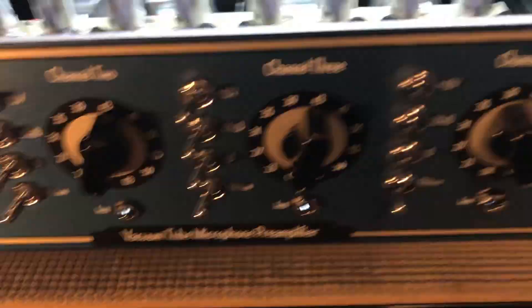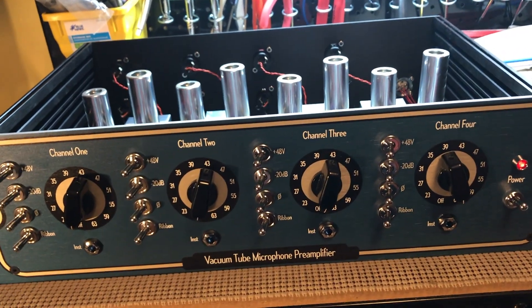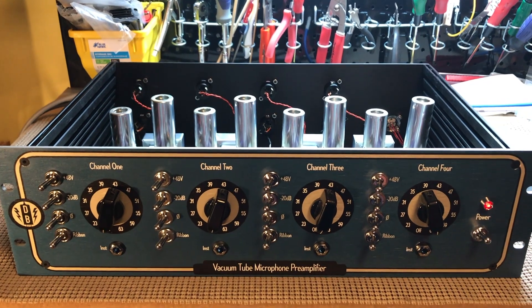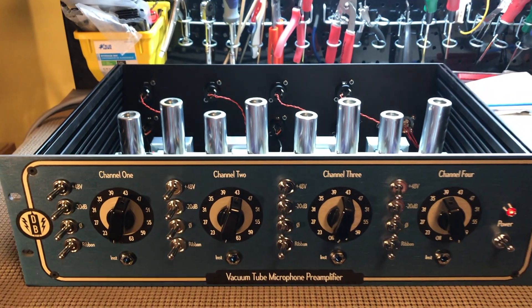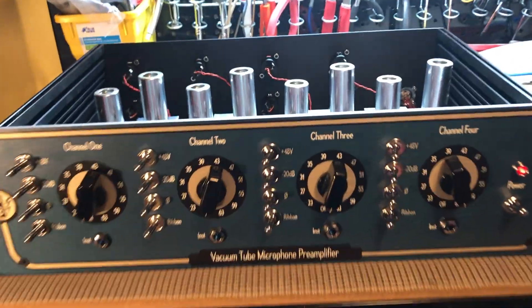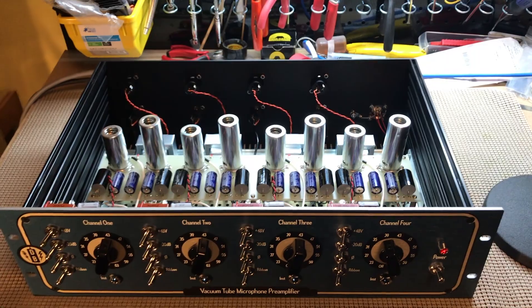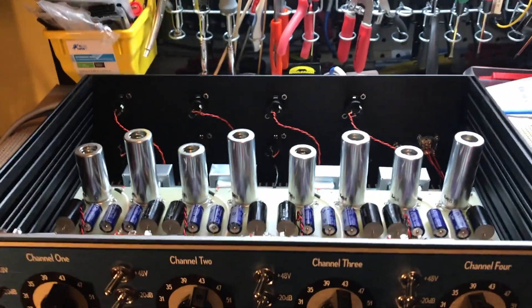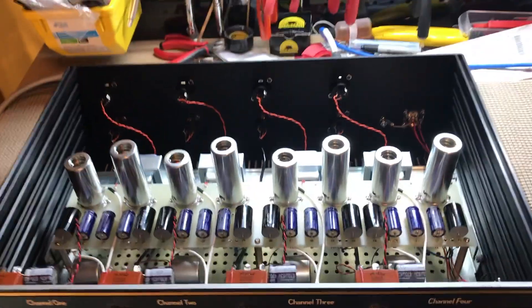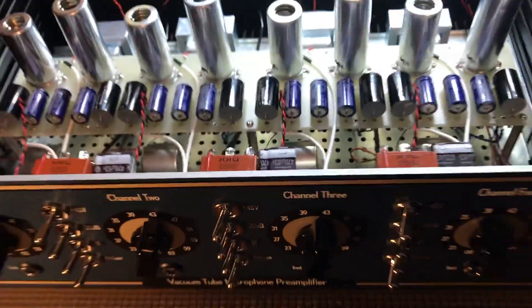This is the first prototype and I would like to start making more of these — maybe they'll be for sale soon. I've got to think about how much they're going to cost, and maybe you guys might have an idea of how much you'd pay for one. Your studio needs this: four channels of real, honest-to-goodness tube preamplification that sounds amazing.